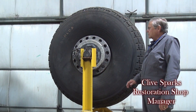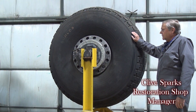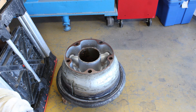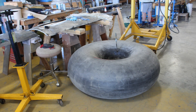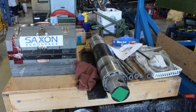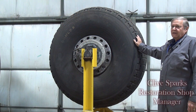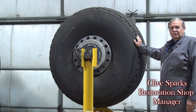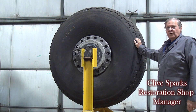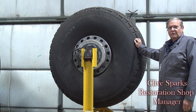Our next step in this process is getting the wheels ready to roll underneath the aircraft. In order to do that we're going to have to take these wheels apart and put new tubes in them because they do not hold air at the present time. We'll be removing them off the stands, taking them apart to put new tubes in, then putting them back together, getting air in them, and rolling them underneath the center section to be mounted.